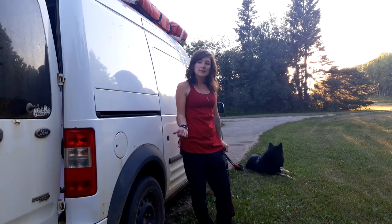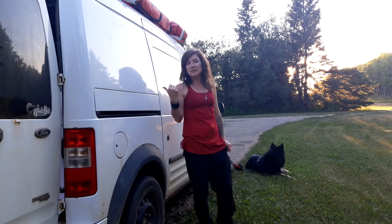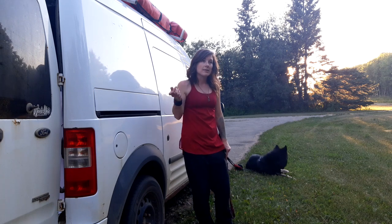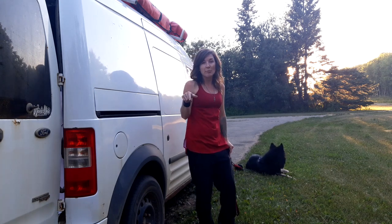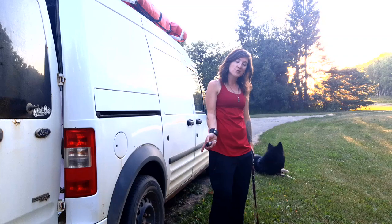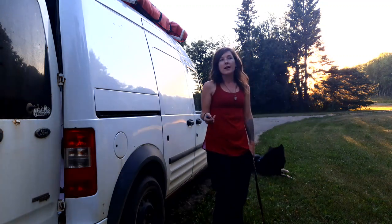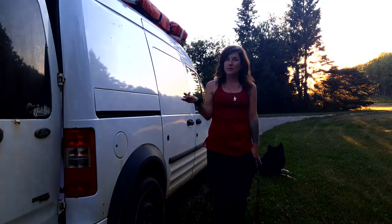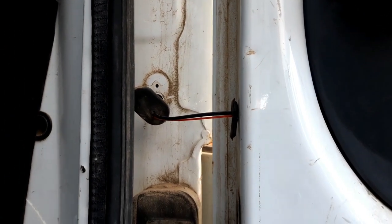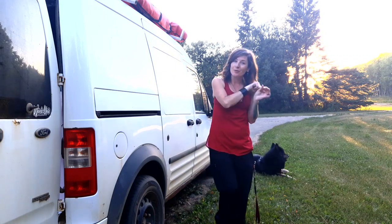Once I took off the tail light I could see there was an existing hole in the van from the cargo space, so I fed the wire through there to the tail light section and then I needed to get it back into the back door. I tried to fish the wire through the existing rubber shroud that goes between the body and the door but there just didn't seem to be enough room, so I went through two other holes, took the rubber plugs out, put tiny holes through those, and fed the camera wire through them.